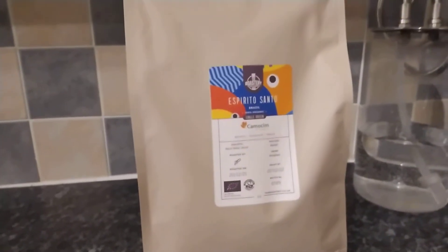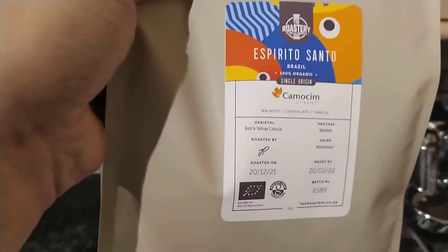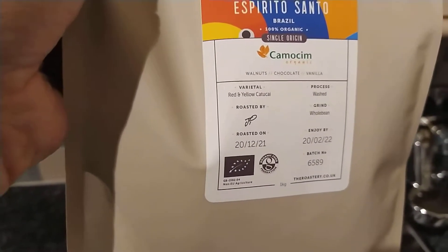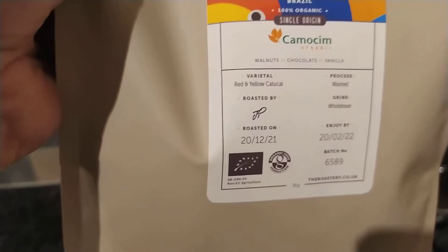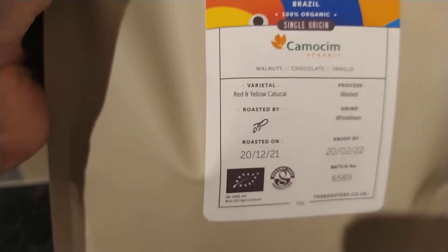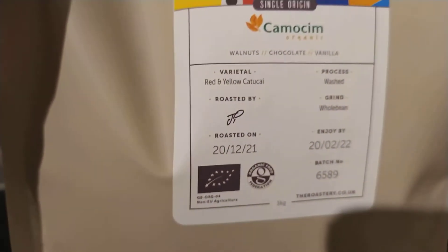Full disclosure — this coffee I got from Bella Barista when they sent the new Puristica, so I got it for free. Obviously, even though I got it for free, it will not change my views. When I review things I just do them on merit and what I think, and I give my honest thoughts.